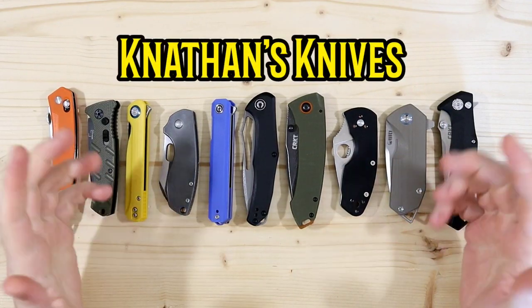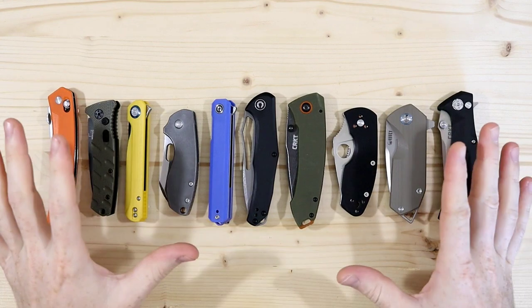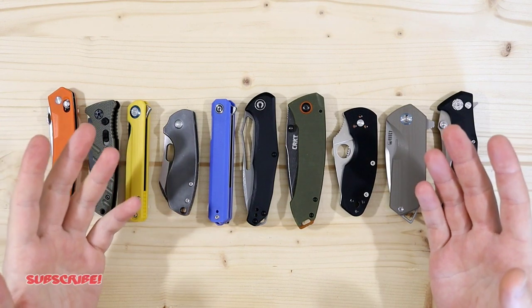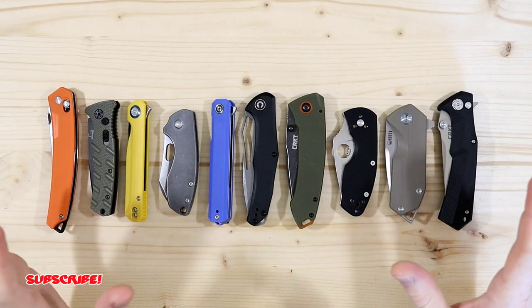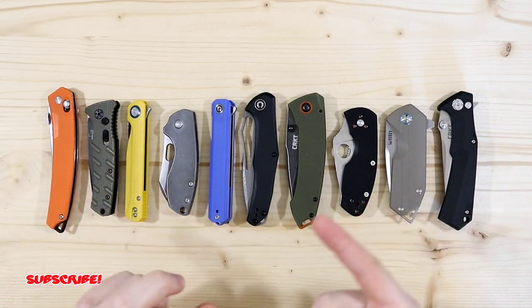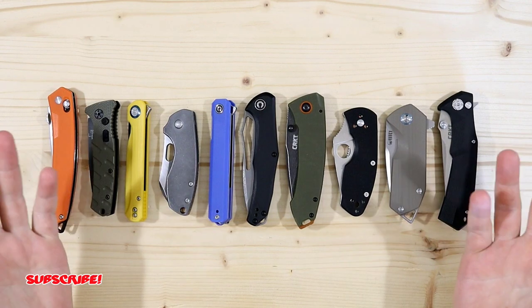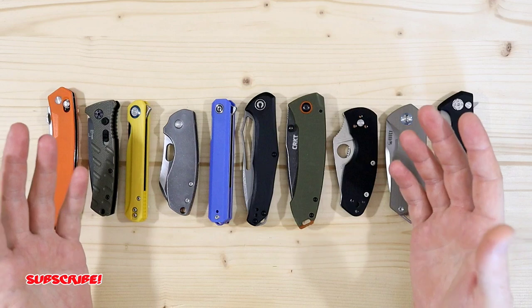Hey everyone, thank you for joining me. Today I have my top 10 budget friendly knives. The holidays are coming up and I was thinking I could help you guys figure out a good knife to purchase for either your friends, your family, or your significant other as a gift — whether you wrap it or use it as a stocking stuffer.